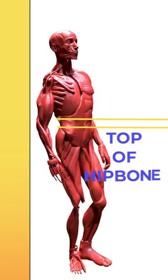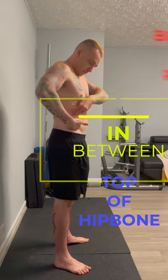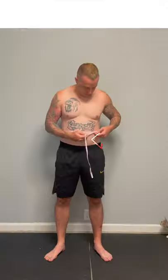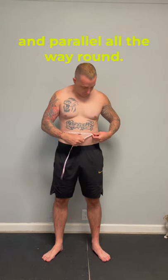Find the top of your hip bone and the bottom of your ribs and place your fingers in between. Wrap the tape measure around your waist. It should be just above the belly button and parallel all the way round.